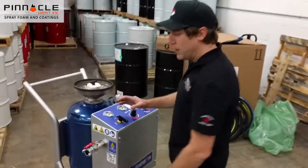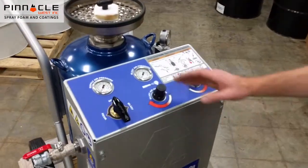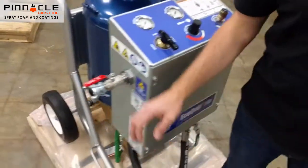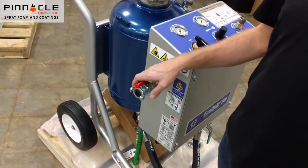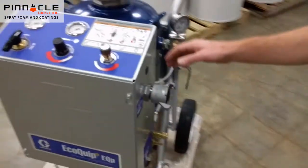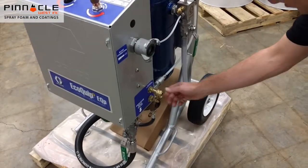Here's your on and off switch, your blast air regulator, and abrasive meter. Here's your standard connection for a 185 CFM diesel air compressor, your blast hose connection, and your pneumatic blast control connection.